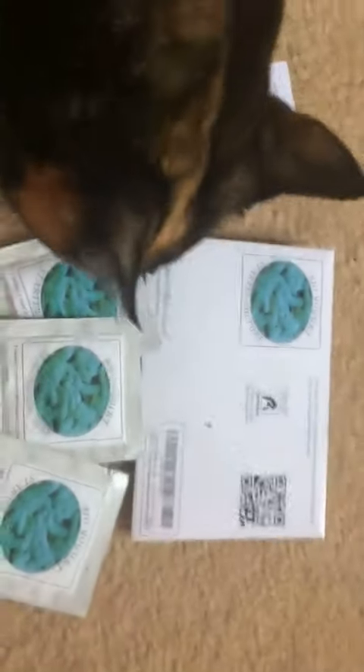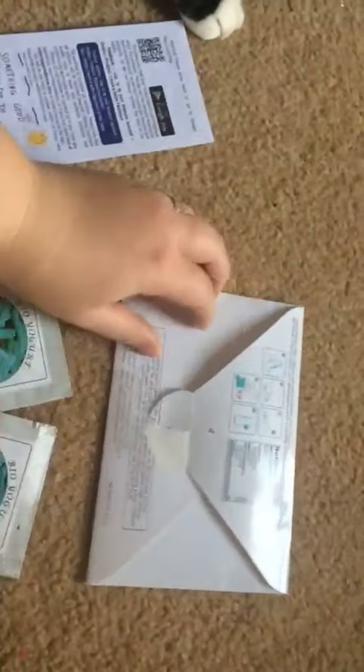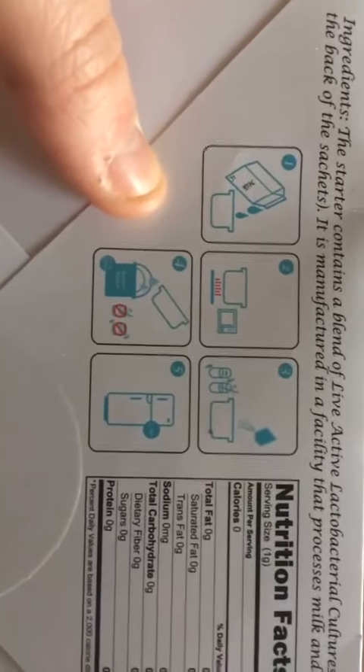This is a video review for the Bio-Yogurt Starter Culture. It comes in an envelope that looks like this. I ripped it a little bit unfortunately, but it shows the nutrition facts and also what it contains and then a short little directions.